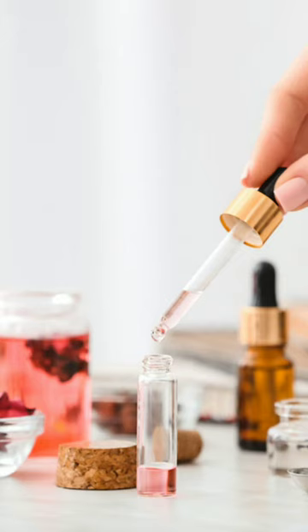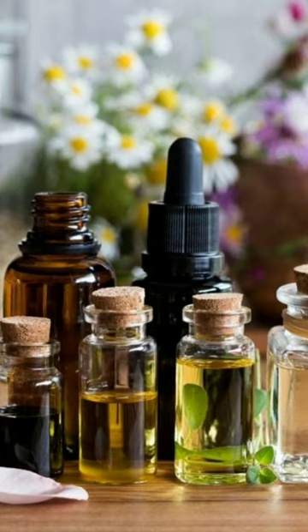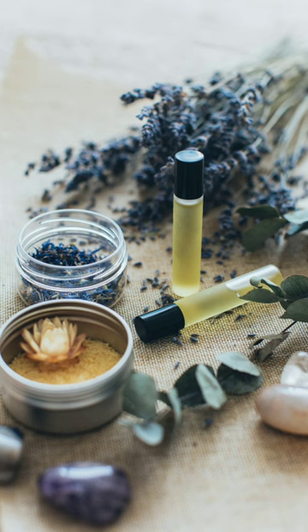mixing slowly until it's completely dispersed. Leave your perfume to sit for 2 to 3 weeks in a cool, dark place. After your perfume matures, remove any kind of sediment using a filter and store it in a pretty glass spray bottle.